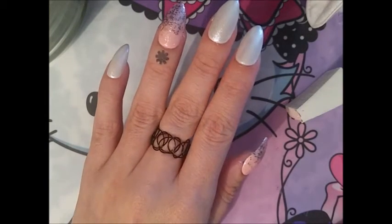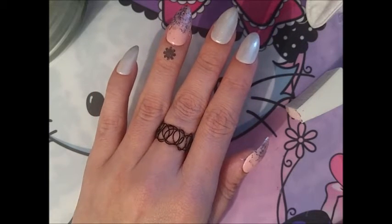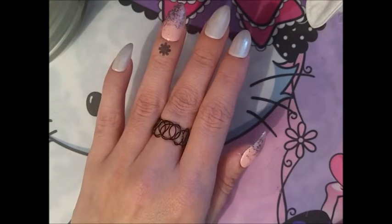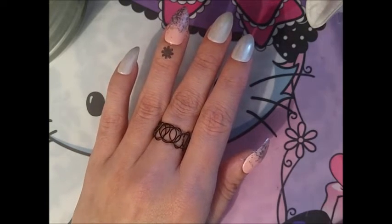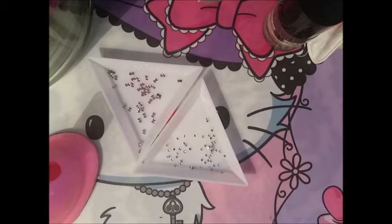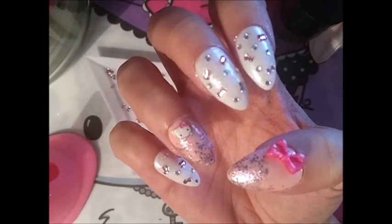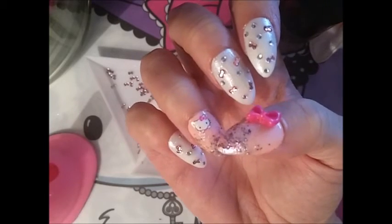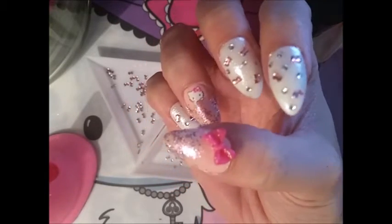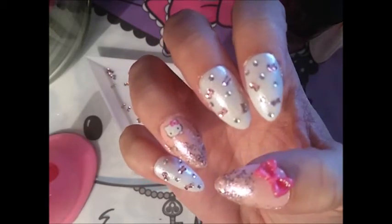Now it's time for the 3D nail art and I'm still not really sure what I'm going to do. I've been staring at all the stuff I have for about an hour and I finally came up with a plan. The large Hello Kitty decals were just too big for my nails, so I decided to add a Hello Kitty nail sticker with a pink bow on the side, and the other nails are covered with tiny rhinestones and tiny pink bows.